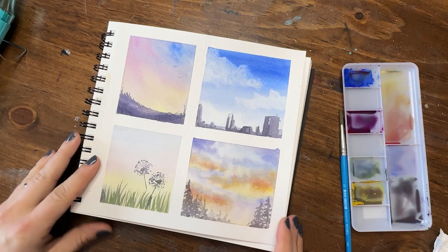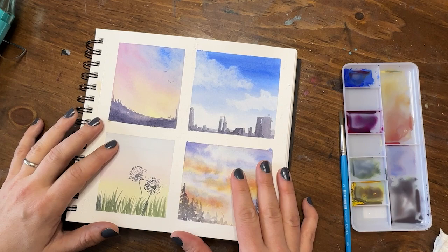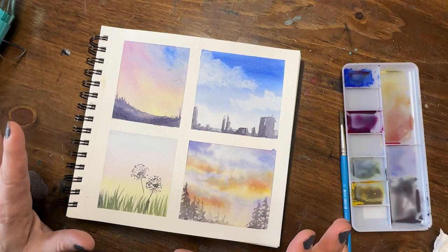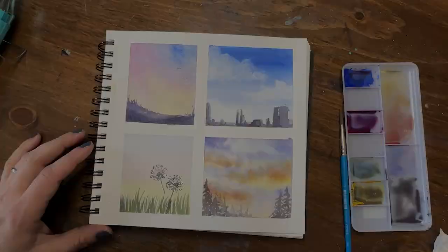Here we are with our final piece — four squares of different techniques for skies, with a little experimenting. I highly encourage you to keep it small, keep it simple, and just get in there and paint. Thank you so much, I'm Shana Searcy — it's always a pleasure to paint with you. Check out the description for links to my studio crew, social media, and supplies used in this video. Thank you to my super thanks contributors — happy painting, y'all!